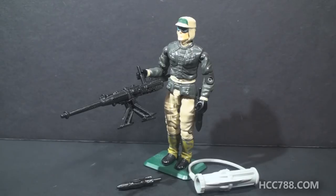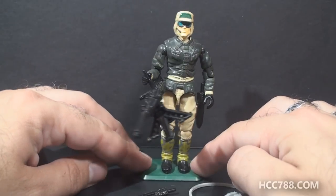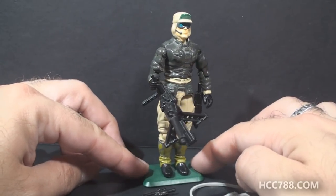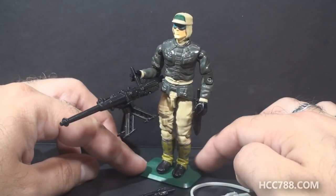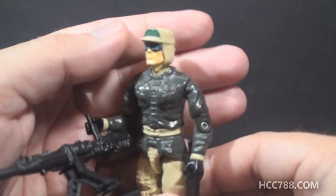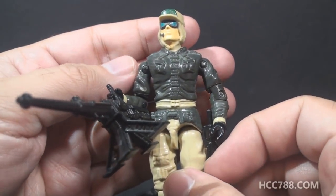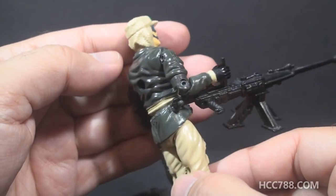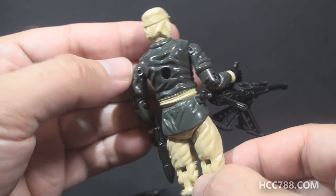This is a figure from the 90s, and when I look at 90s figures, this is what I like to see. In the 90s, it wasn't all neon. Look at these colors. Look at these details. This would be a great figure in any era. Just look at these details — this is incredible. The colors, they didn't go with any crazy colors at all. Everything is nice and subdued.